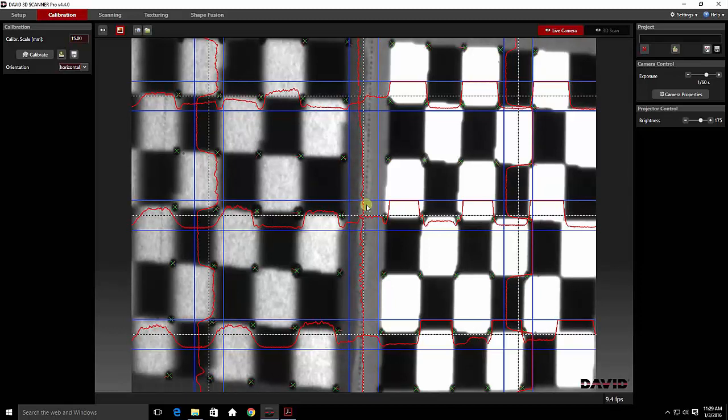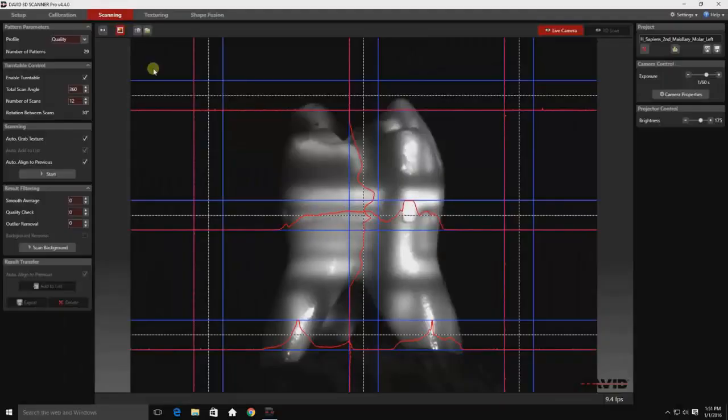Now that we have a good solid calibration, we know that this setup works. We want to save it. Here you can see our tooth is pre-centered in the frame, and I'll be moving through the proper setup and exposure settings for the image.